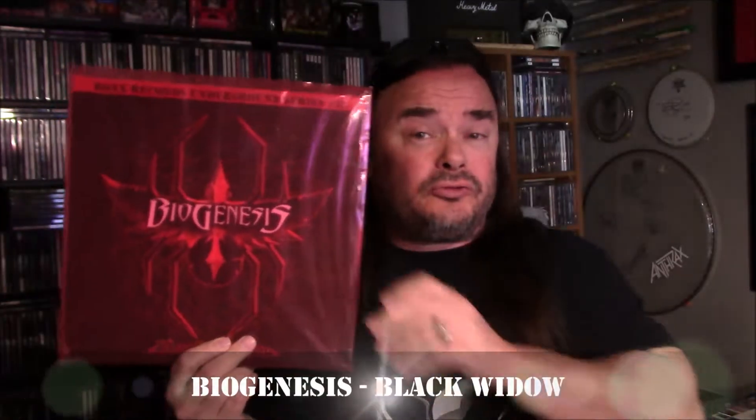What's up everybody? My name is Scott Waters and welcome to No Life Till Metal. Going to be doing a No Life Till Metal graphics and records update today. I'm going to get right into this because I have a lot to show — quite a few finished products here.